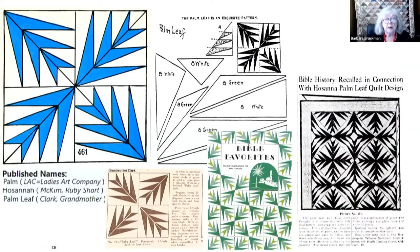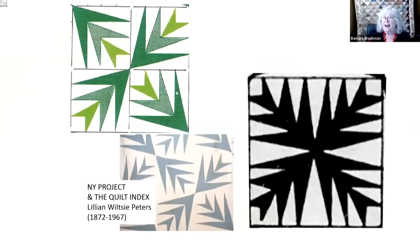Another option for origin would be Ruby McKim. She called it Palm Leaf and published it in the late 1920s. Many other companies published it as well. The only problem is I can't find a lot of historic quilts made from it — I think because it was hard to cut. But we've solved that problem with the die. Here's one I found on the Quilt Index from the New York Project — a perfect 1930s quilt done in that kitchen green, which they called Nile Green.